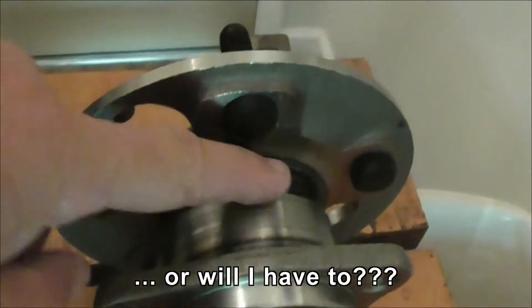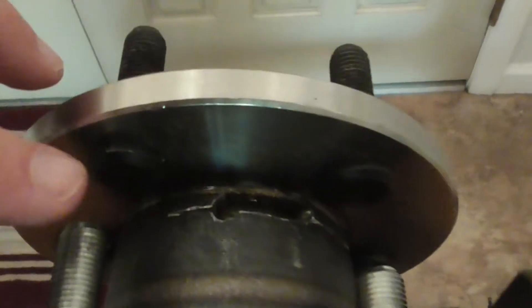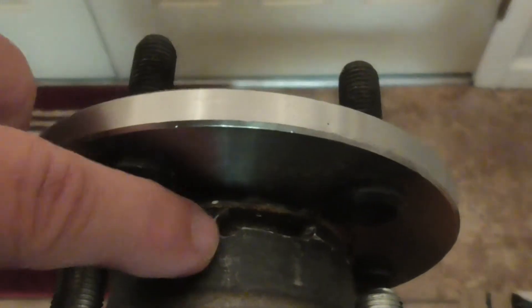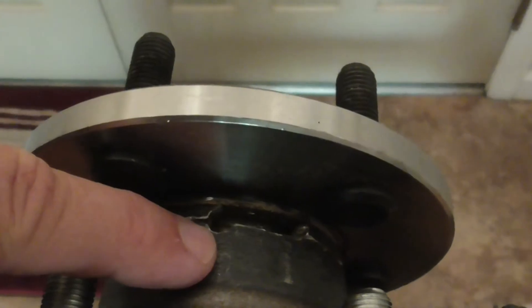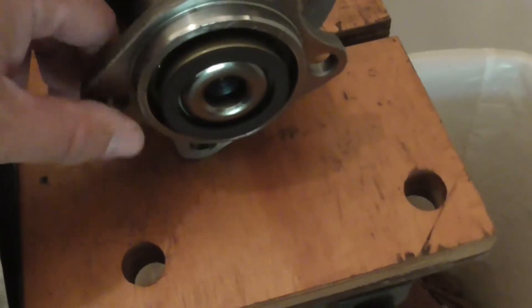I'll have to do the same thing up here that I did with the other hub: draw a couple of holes, get the hacksaw out, join them, and then extract the oil seal through this gap. And that's what I'm going to do here so that it can rotate.